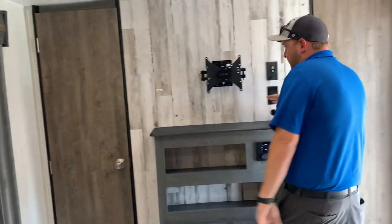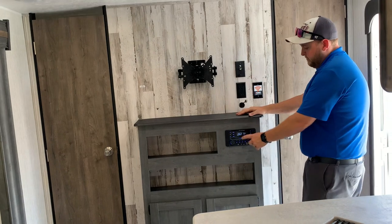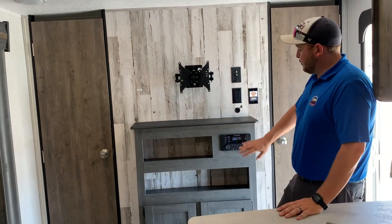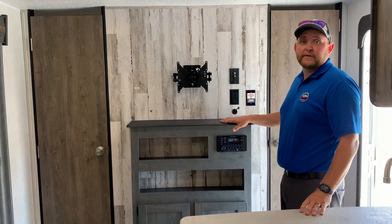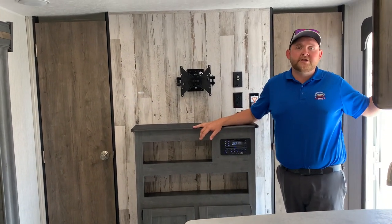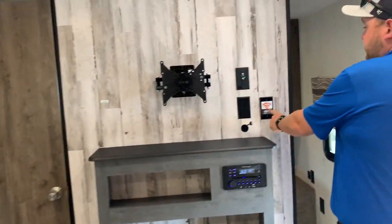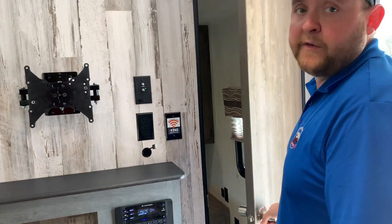Pointing toward the front, we've got an entertainment cabinet in the middle with dual entrances into the master bedroom. It has a spot for a TV and a built-in AM, FM, CD, DVD, and Bluetooth stereo — you can pretty much play anything on it and link it to your cell phone to change music and volume from around the campfire. It is also pre-wired for a King Connect antenna for Wi-Fi.